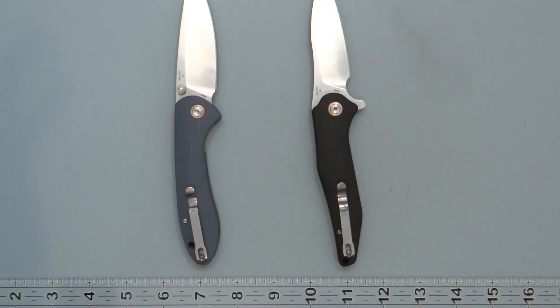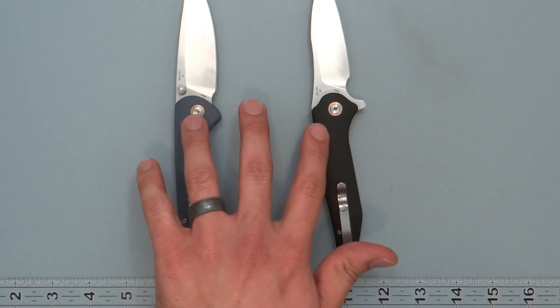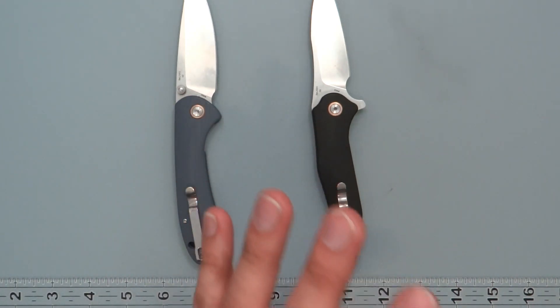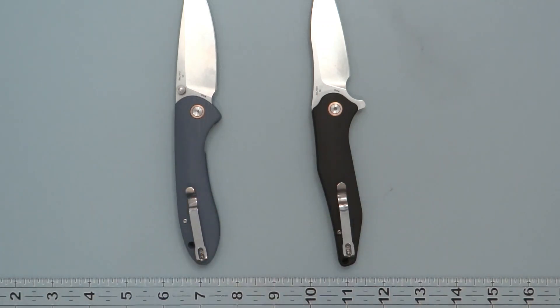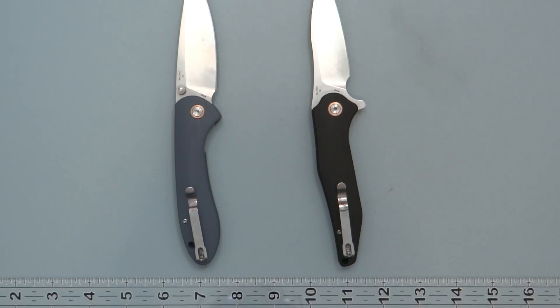Out of these two for CJRB, they're always pretty good in how they operate. These were a little loose at the pivot, so I tightened them up and they're fine. But that's about all I have to say about those today.